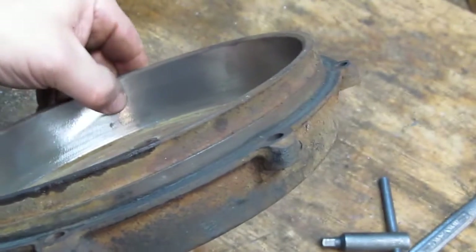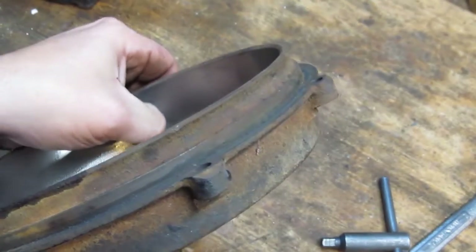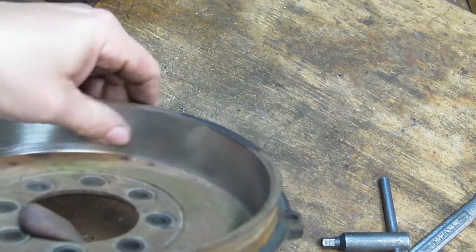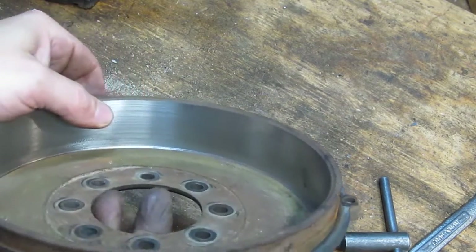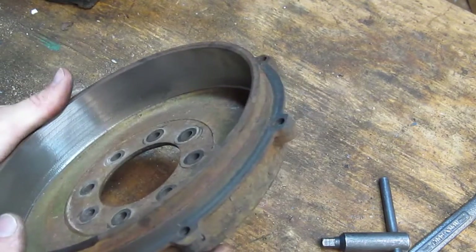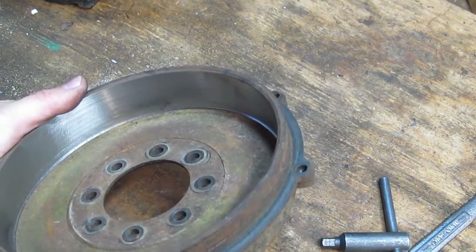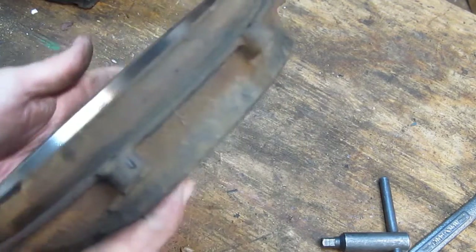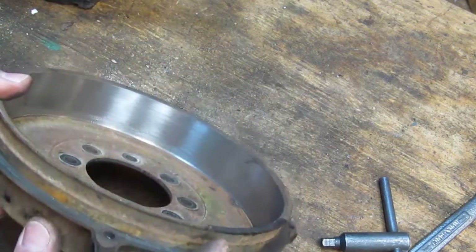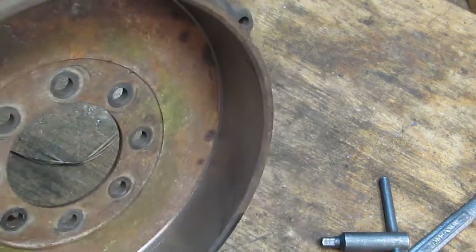The big problem is this pitting right here — I can still kind of feel it with my thumbnail. Although most of the rest of it is gone; all the rest of it is gone. I don't see any other pitting except for that bit right there. So what I'm going to do now is measure this and look up what the tolerances are. If I'm still near tolerances, I may try to get the rest of that out. If not, well, it was an exercise — a test to see if it can be done. And I definitely think this is doable.